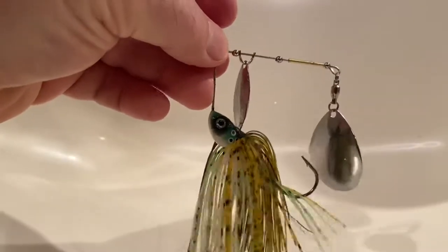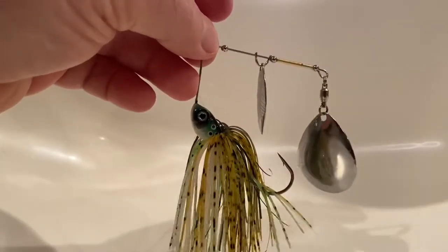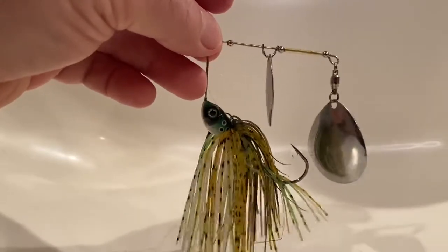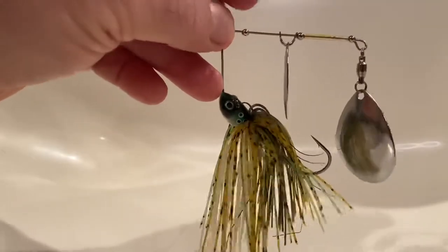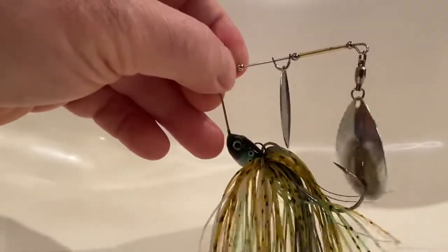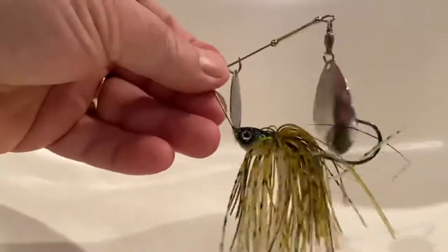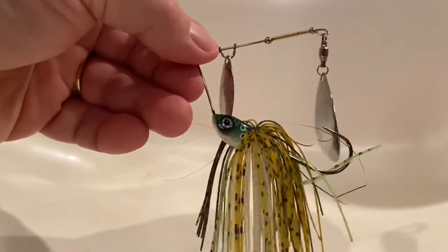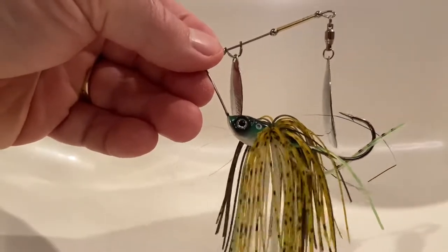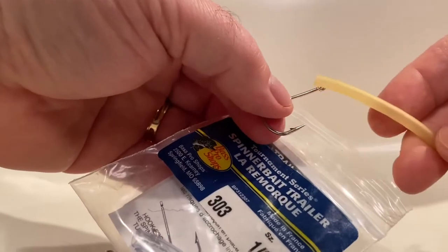All right, here we have the spinnerbait in its natural state. You have the blades that are going to agitate the water, attract some fish, and you've got the exposed hook. A lot of people will put a swimbait or soft plastic on there as a trailer, which makes for a bigger presentation. I'm going to show you something that's going to help you extend that hook set and bring more surface area for that fish to bite and hook themselves. Here we are with the spinnerbait trailer pack — I've taken out one of the hooks and the tubing.